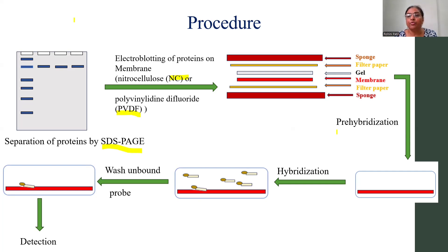After the transfer — that is, after the blotting — you will go for pre-hybridization, in which you are going to go for blocking of the membrane. Next you are going for the hybridization; in the hybridization you are going to add the probes, and here the probes may be the antibodies or they may be the lectin. Then you are going to wash the unbound probes.